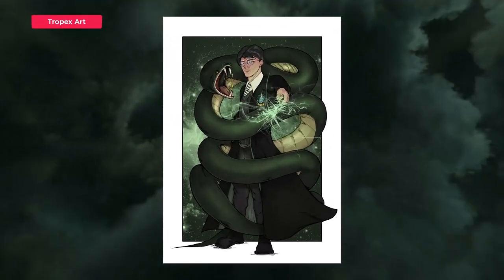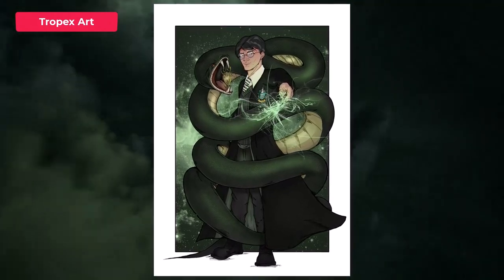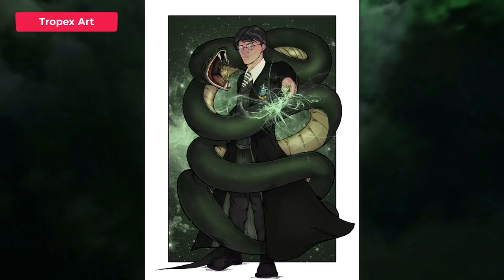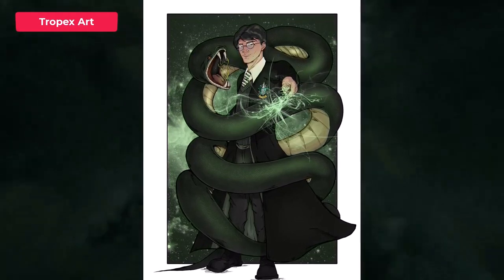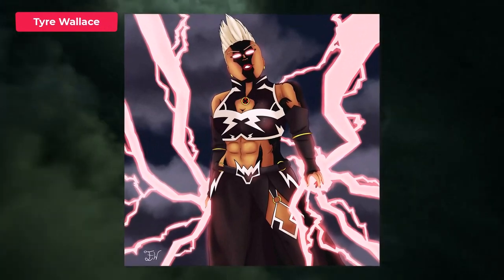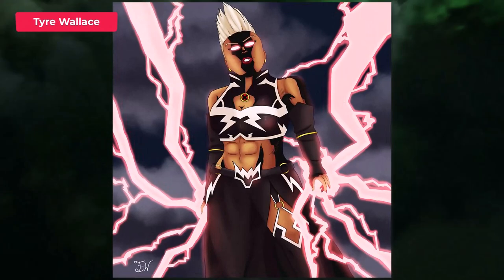Next up is Tropic's art and this is if Harry Potter was in Slytherin instead of Gryffindor. I really love that idea. This concept is great and the artwork is really cool. I love that creepy snake wrapping around. Next up is Tia and you've done a villain Storm from X-Men. I really love this idea. She looks awesome, so menacing. I love it.